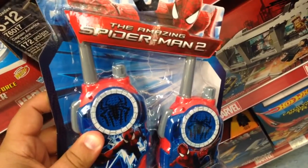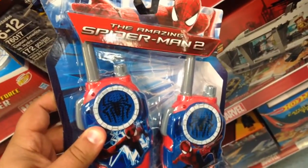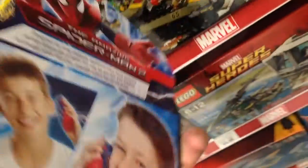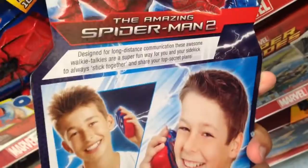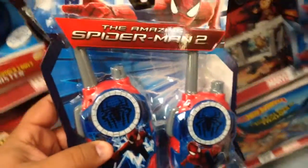These are cool from the Amazing Spider-Man 2. These are long-range walkie-talkies, so they're not just cheap little dinky walkie-talkies that really won't do anything. These are pretty long-range. Really cool, from Toys R Us. They're 25 bucks.